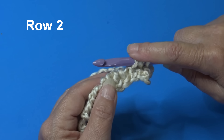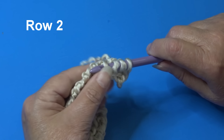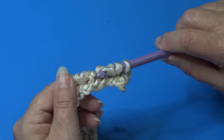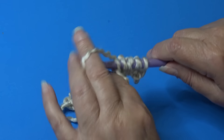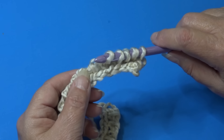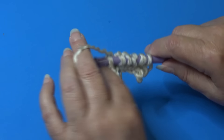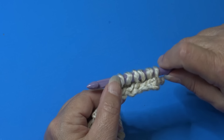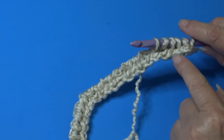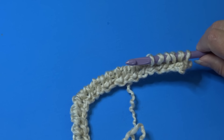You now have three loops on your hook — keep all loops on the hook. Go to your next vertical stitch, insert underneath that stitch, just that one strand only, yarn over and pull through, keeping the loop on your hook. Continue working in each stitch across, keeping your loops on the hook. When you get to the end of the row you'll have 24 loops on your hook.